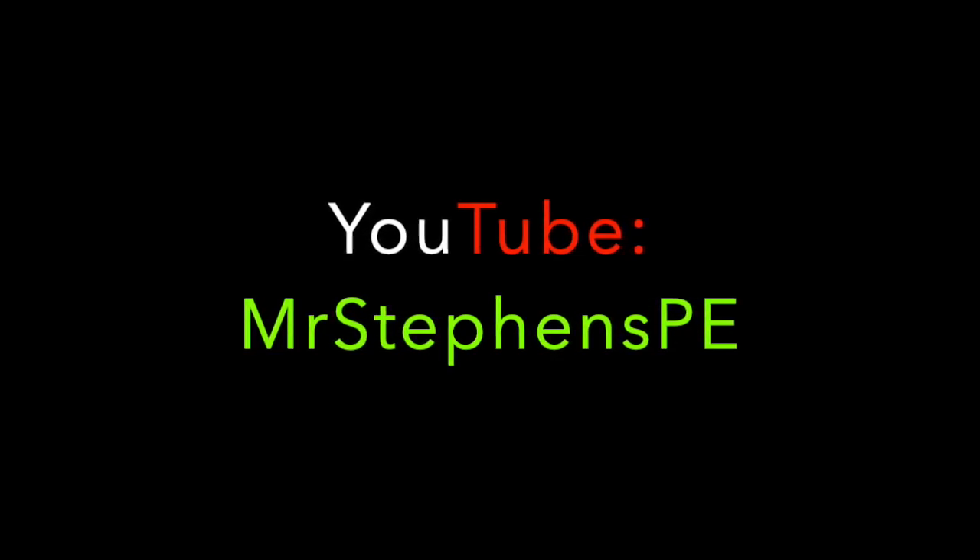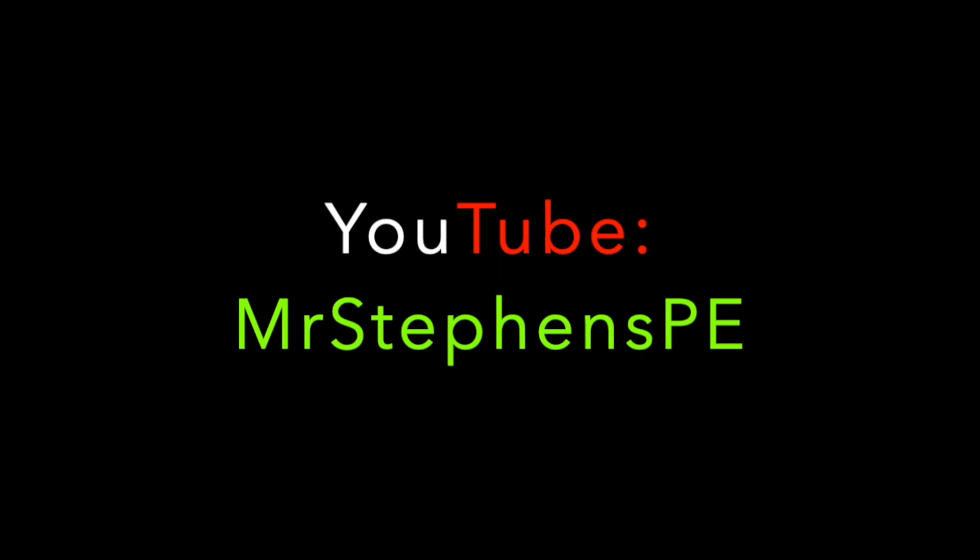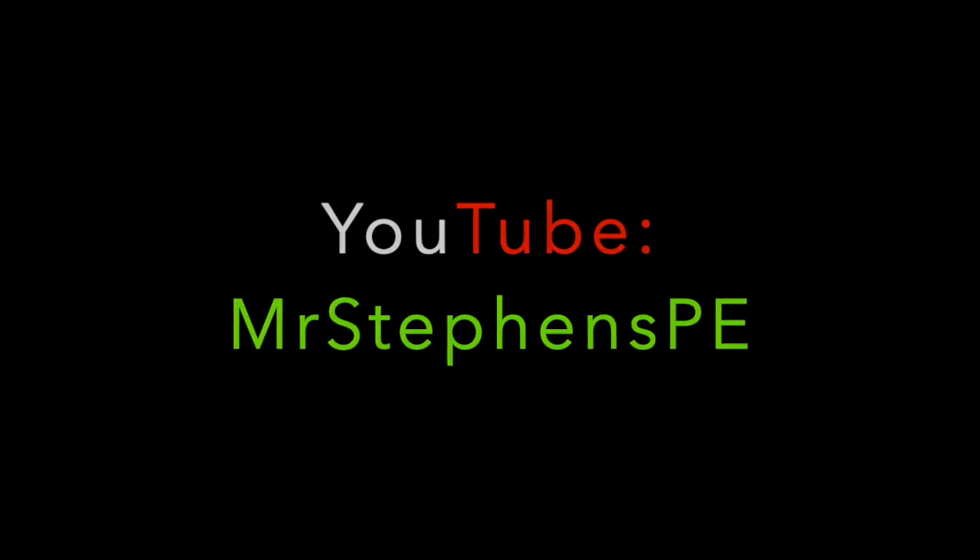Please visit MrStevensPE on YouTube for more Skill School videos and other PE content.